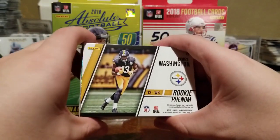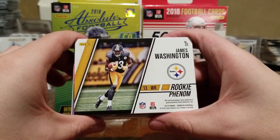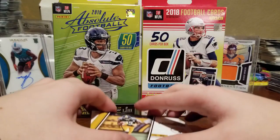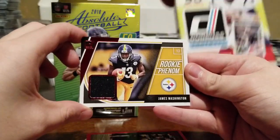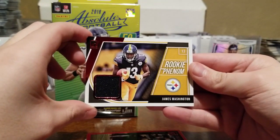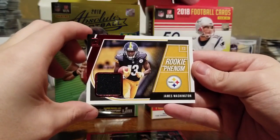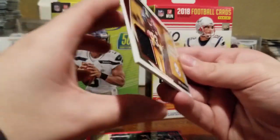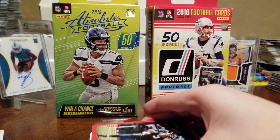Yeah, I kind of just flashed that — is it an auto? Is it a jersey relic? It doesn't feel very thick, but let's take a look. Flip that baby over — oh that's cool, it's got the red on the side! One Rookie Phenom Jersey Red card — yes, it's a jersey card! It's a rookie phenom. James Washington — very nice! I'll sleeve that up for you. I am the assistant tonight, Kate's doing the breaks.